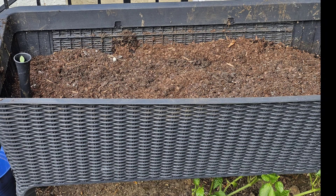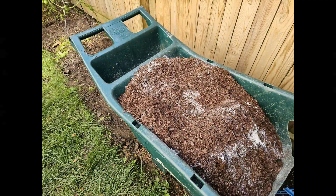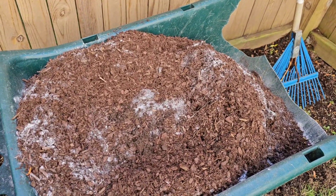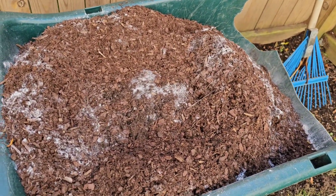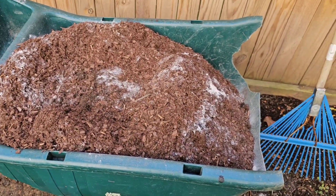I brought this raised bed down from the deck and added amendments to the soil, so we'll see what happens next season. This is planting soil that I mixed myself. It contains old soil from pots, fresh potting soil, black cow fertilizer, peat moss, blood and bone meal, and worm castings. I'm going to mix it up real good and cover it to use in my container planting.